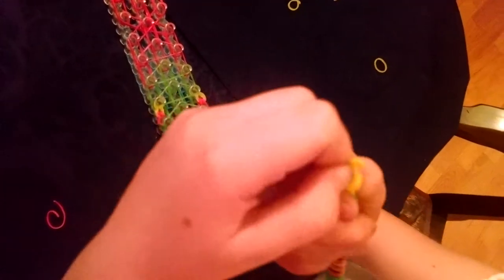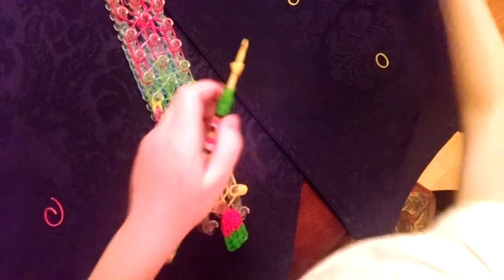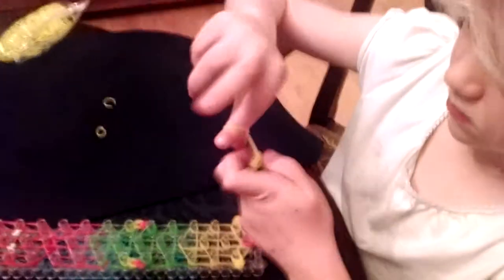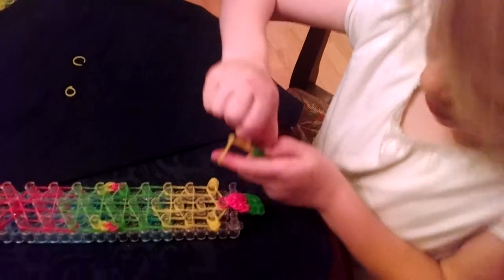Now to make the beak. You're going to take a band, a single band until it looks like this. It might be a little hard to see because I have a yellow hook. You're going to take two bands and bring it over like that, and you're going to do it one more time. And that is going to be your beak.